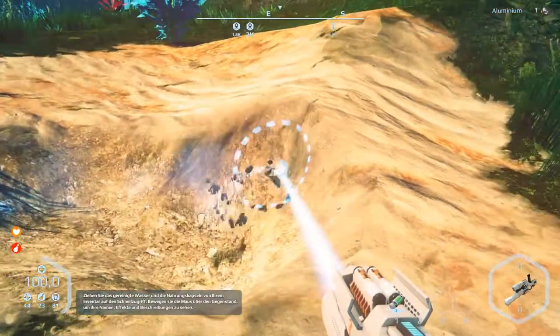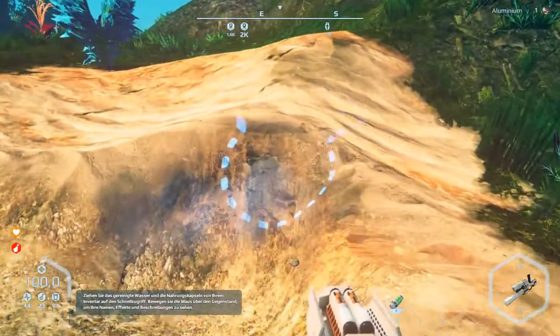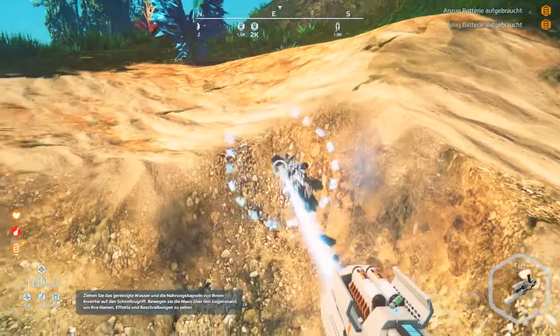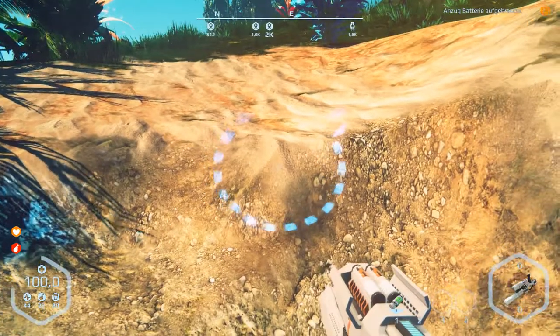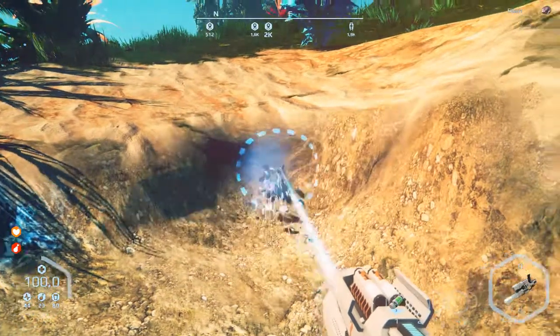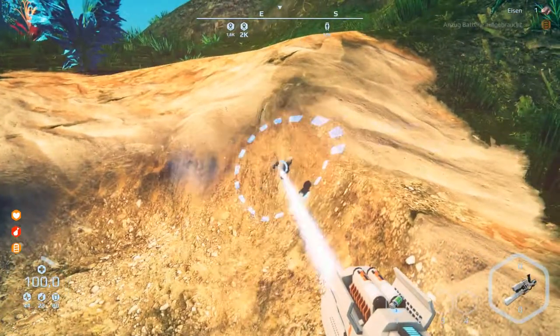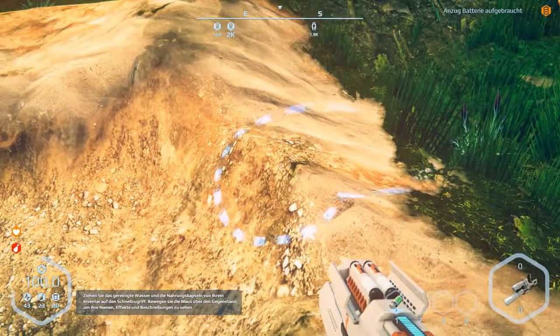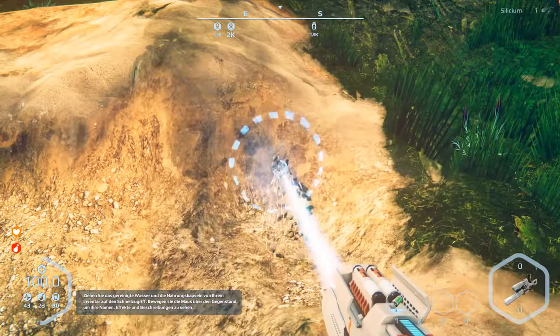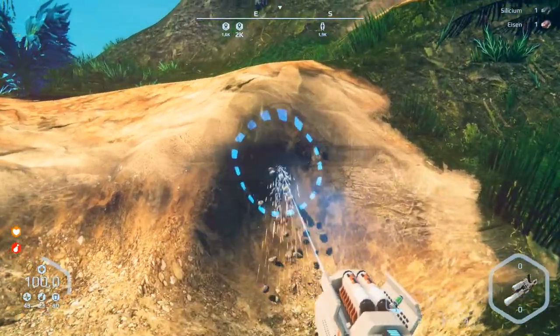Aluminum, aluminum, aluminum everywhere. Silver everywhere but no carbon. Cool — empty battery. Silithium.